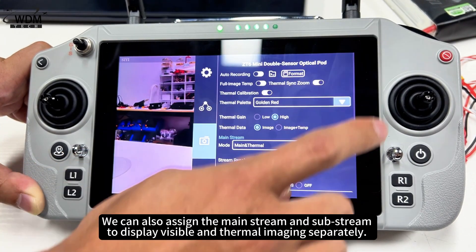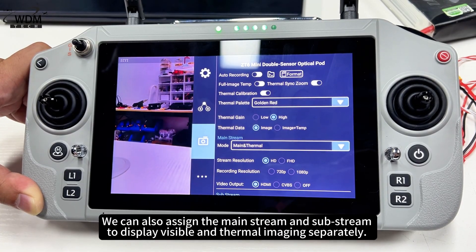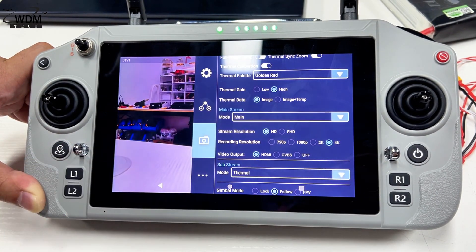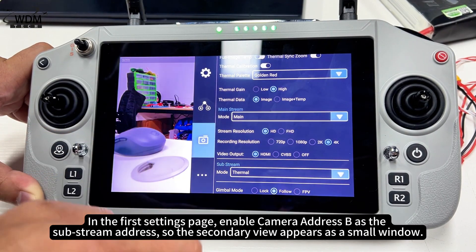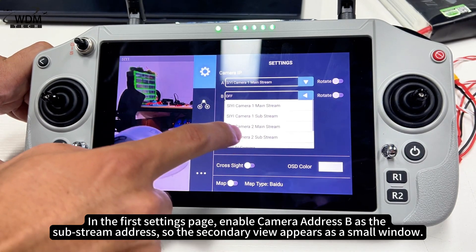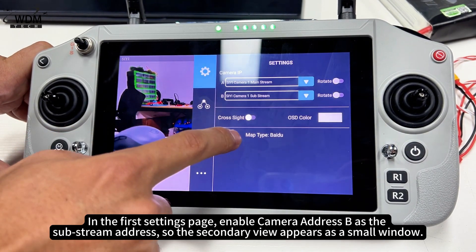We can also assign the mainstream and substream to display visible and thermal imaging separately. In the first settings page, enable camera address B as the substream address, so the secondary view appears as a small window.